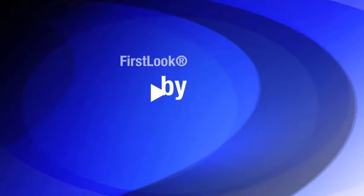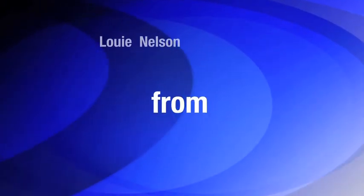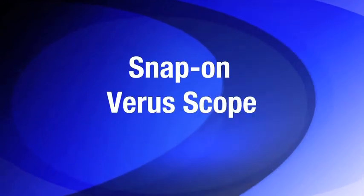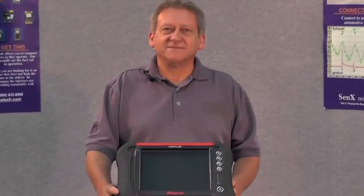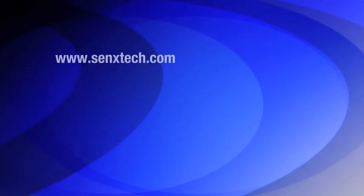Senex Technology and the First Look Sensor present Louie Nelson from Advanced Training Systems. Using a Snap-on Veris scope, Louie will demonstrate how to quickly determine the mechanical integrity of an engine using the First Look Sensor by Senex Technology.